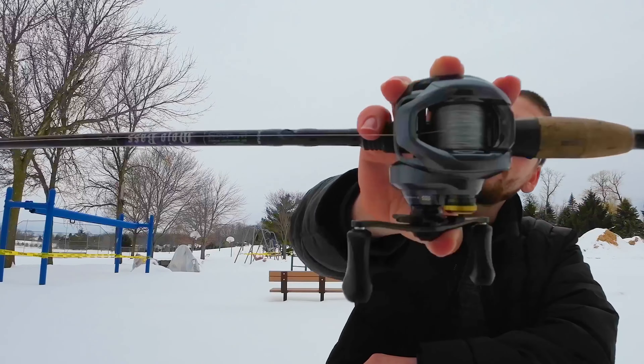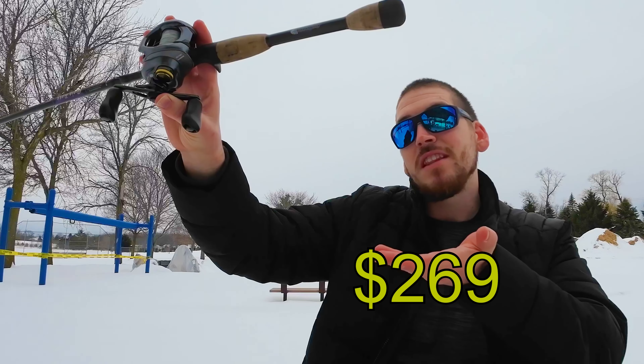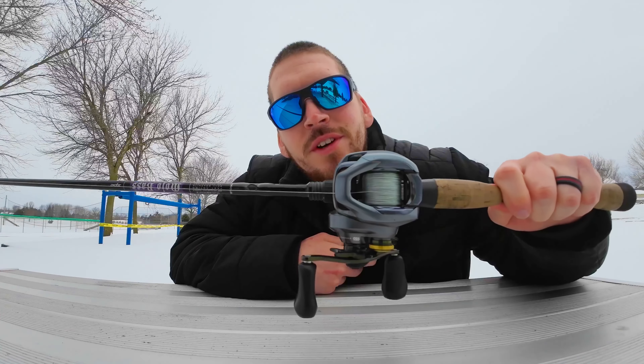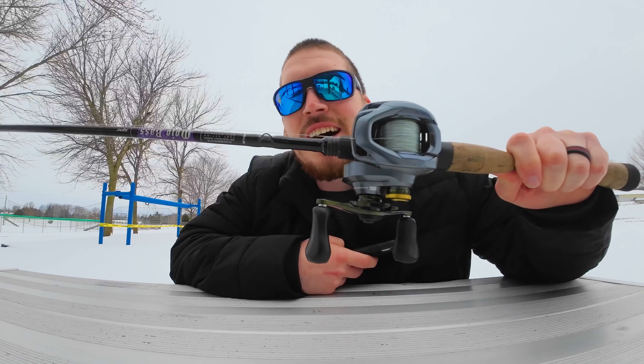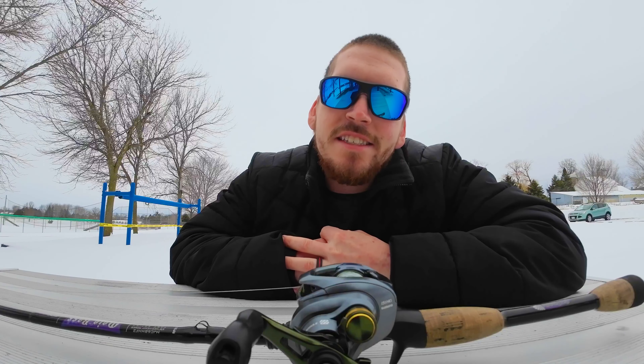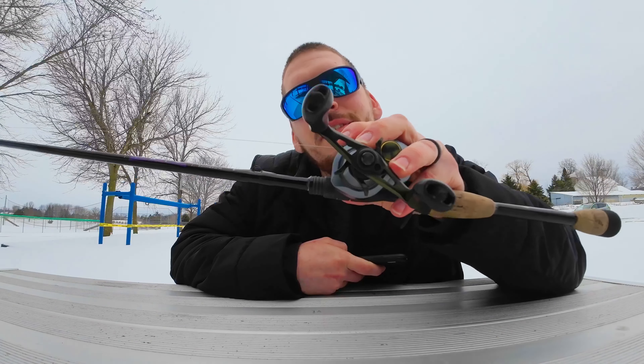I tested out the Shimano Curado DC so that you don't have to — but is it worth the price? Let's find out. So let's talk about this fishing reel. The Curado DC is honestly a game changer when it comes to fishing. I've fished with a few other bait casters and fishing reels, and this one right here is by far my favorite.